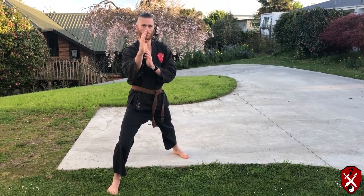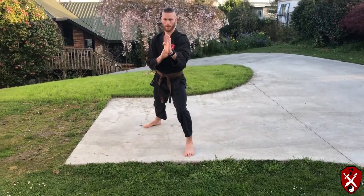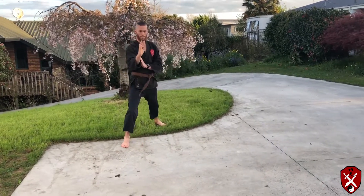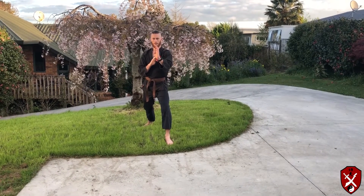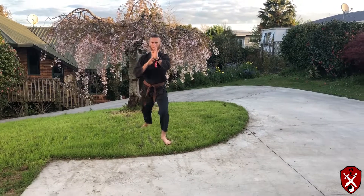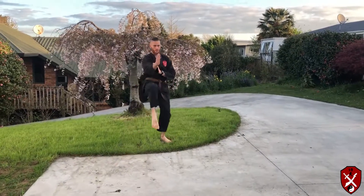He's now going to demonstrate going backwards, because obviously in some fighting techniques you'll need to be able to kick and retreat. Now from this position, he's going to come forward in quick motion with five kicks.